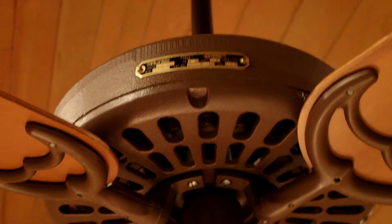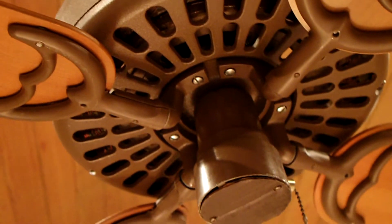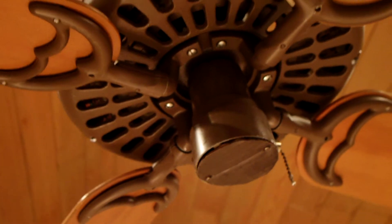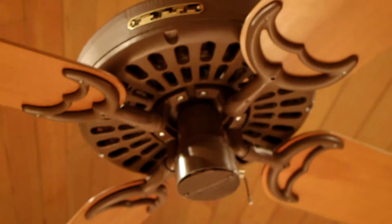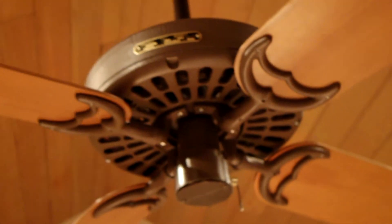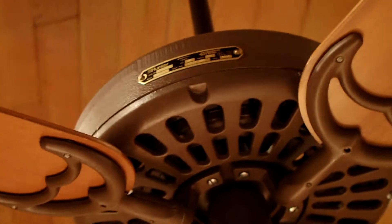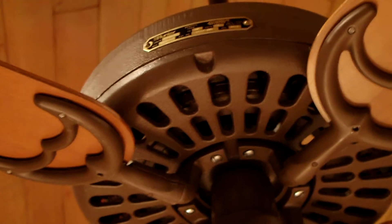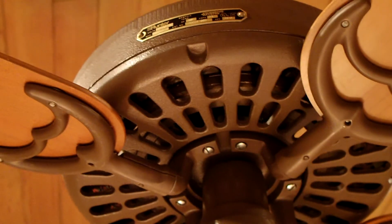Hey YouTube, today I added a low speed to this fan. It's a 1981 Hunter original, and previously the slow speed was still pretty fast — enough to really be a little frantic for a low speed on a fan.